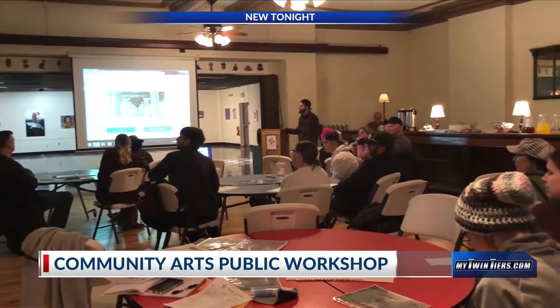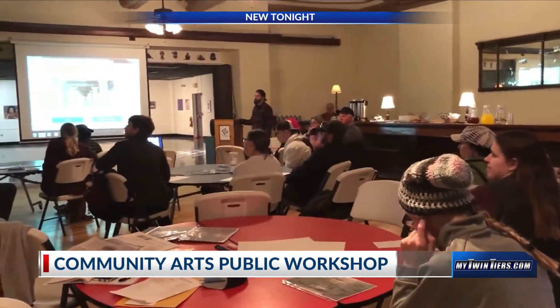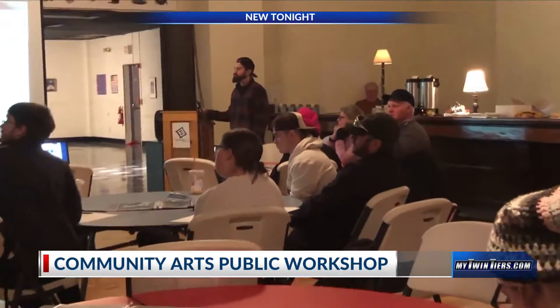For the Elmira Promenade from Water to Second Street, including the Green Utility Boxes, artist Brad Libby says the project is close to his heart.